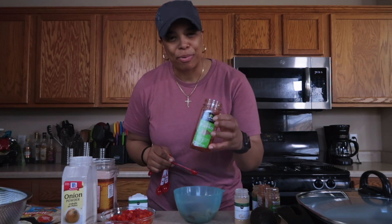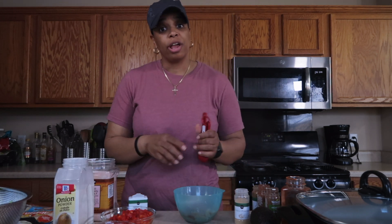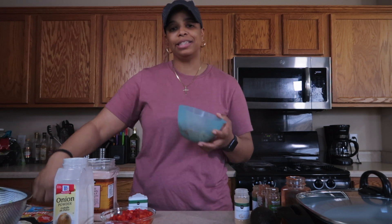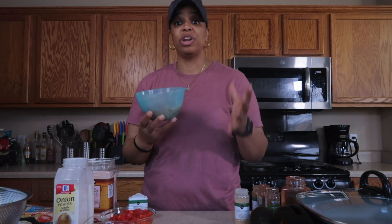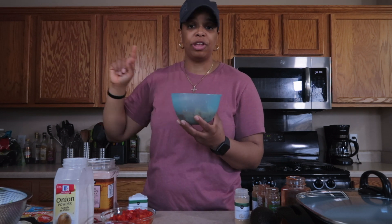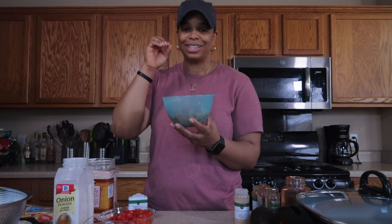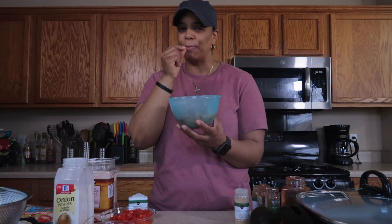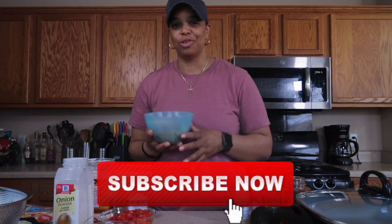I love paprika — it gives a little bit of a smoky flavor. Let's go ahead and mix this up. Ideally, if you were meal prepping or cooking ahead and weren't in a rush, I would always recommend letting your chicken sit in the refrigerator covered for about four to six hours after seasoning, so the seasoning can really soak into the meat and every bite is good. I don't have time for that today, but that's what you should do.